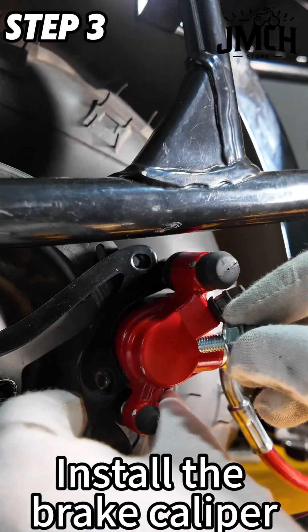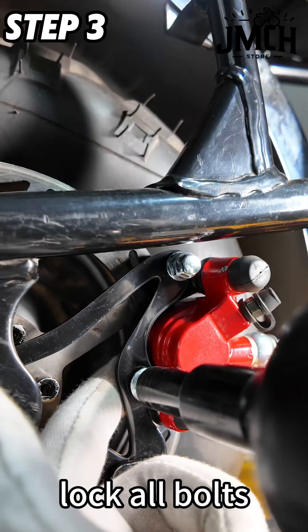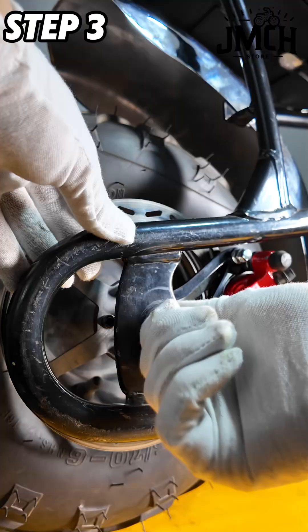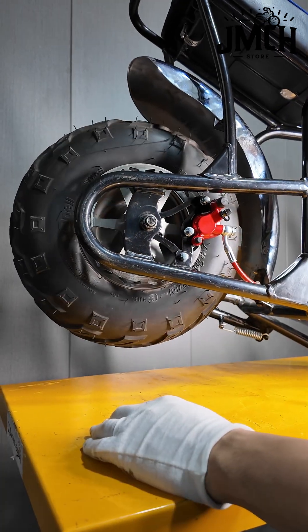Install the brake caliper. Lock all bolts. Finally, test the brake before riding. Thanks for watching.